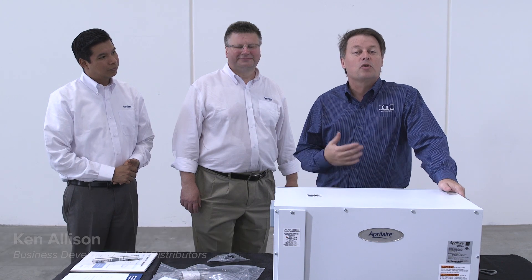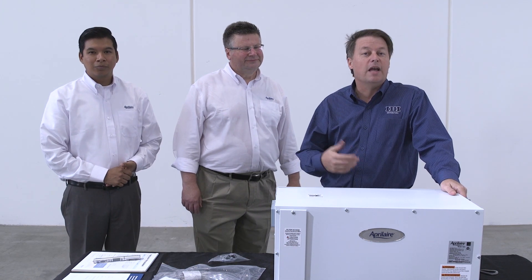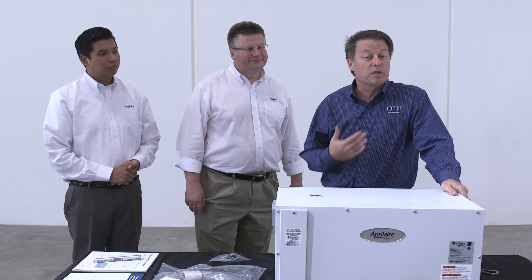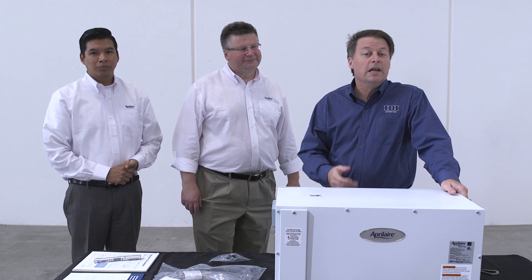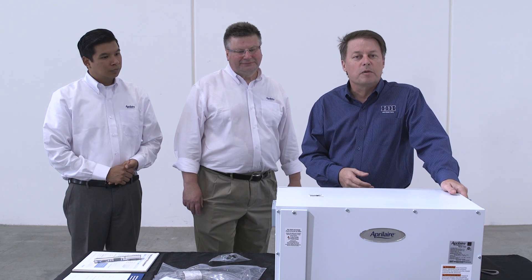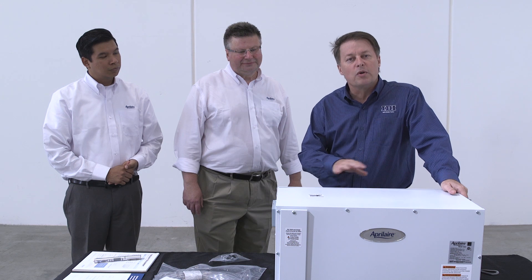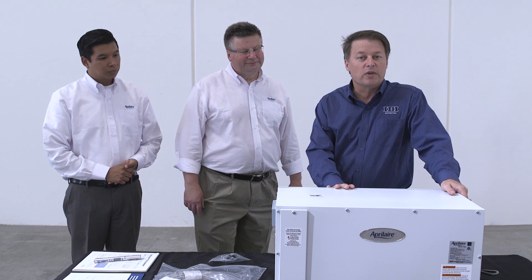Ken Allison with IDI here with Steve and Noe from Aprilaire. Today we're going to talk about crawlspace and moisture issues, specifically dehumidification in attics where we've tightened up those spaces with spray foam and that warm moist air is rising, and also how to address crawl spaces. This year IDI has had a pretty big focus going into the crawl space market, so this is one of the videos that ties in with that.